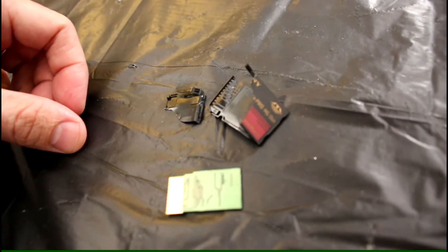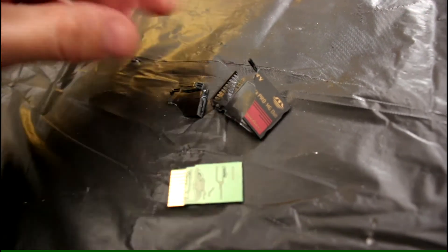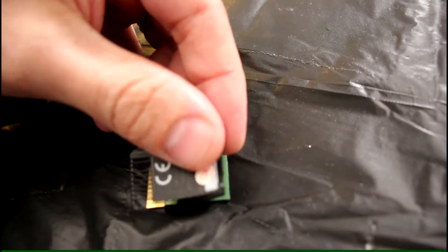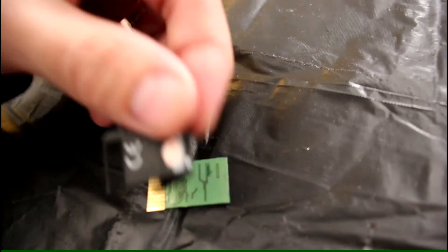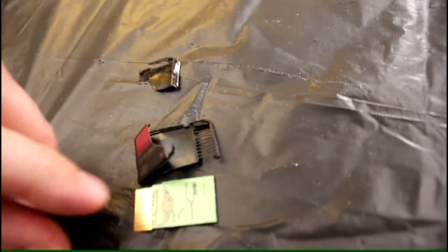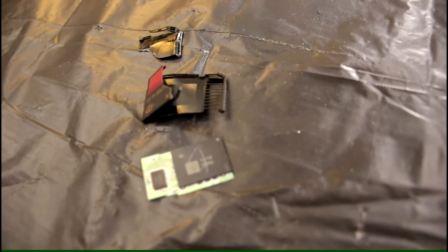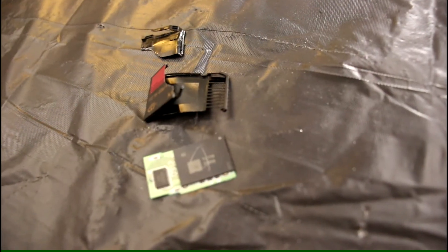On the back all it is is the pins. The pins were accessible on the back of the card through the little notches there. And this is what 16 gigabytes look like on the Memory Stick Magic Gate Pro HG Duo.